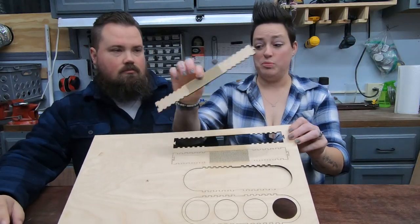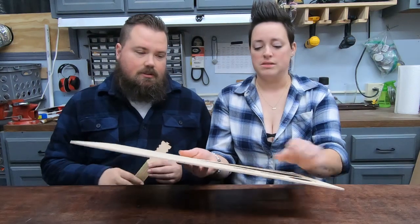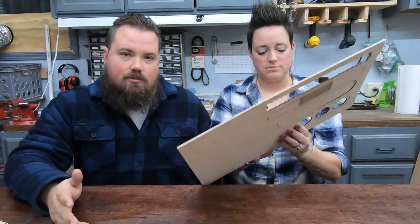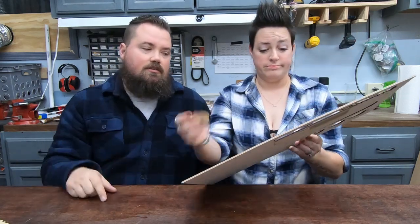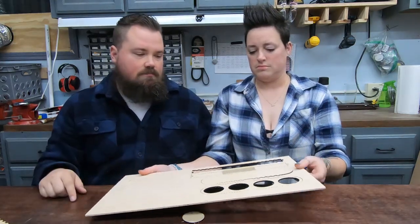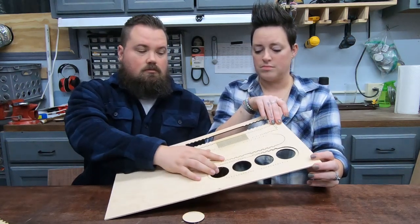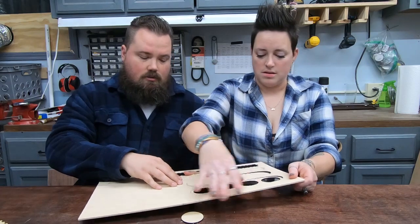The laser cut through these pretty nicely — they literally just fell out. I did have to do a couple of passes. I was having an issue with the laser — it was stopping, jittering, and doing weird things. Turns out it was just a loose wire on the stepper motors, so make sure to always check those wires and make sure they're nice and tight. If you do have any errors at all, just check your settings. Now we're going to pop all these out and see about putting it together.